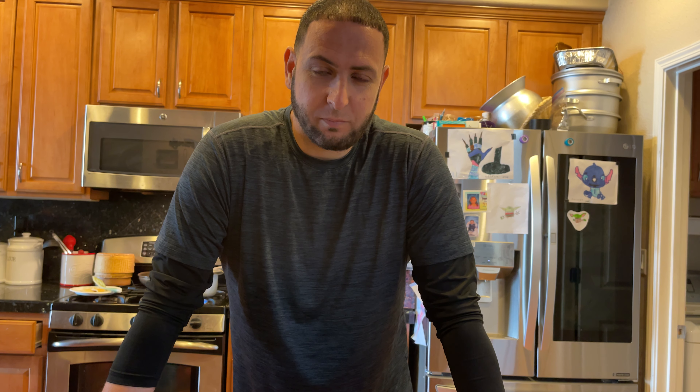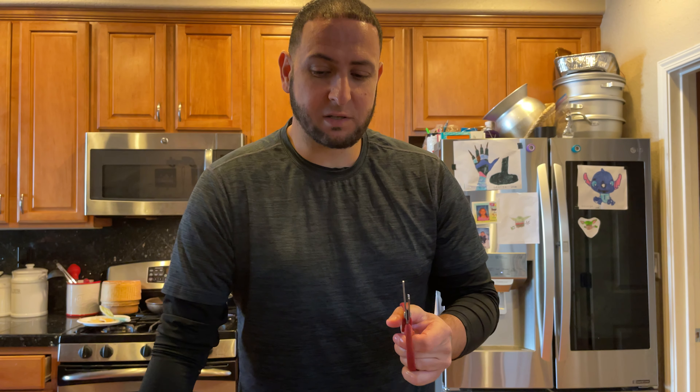How you guys doing? Thanks for tuning in, welcome back to the channel. If this is your first time and you're new, go ahead and click on the notification bell if you subscribe so that you can see all the videos in the future.